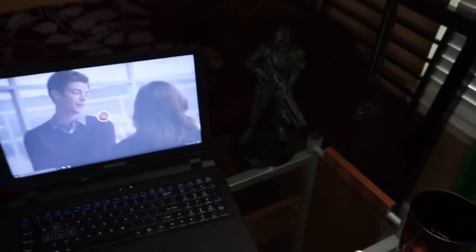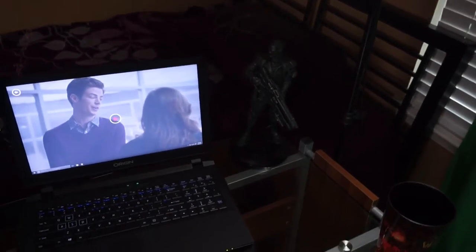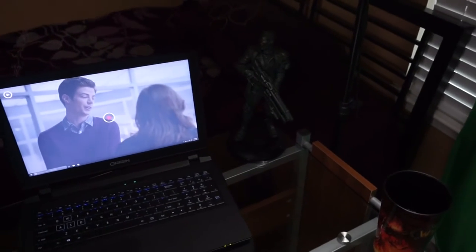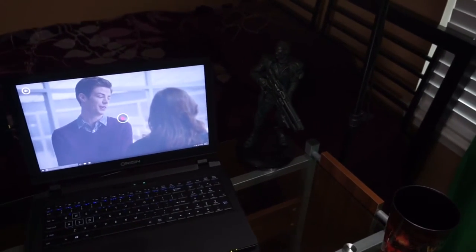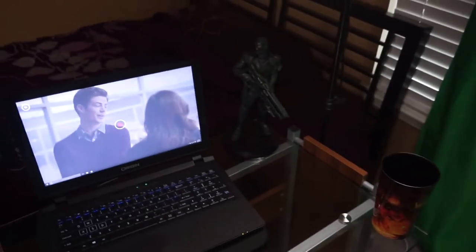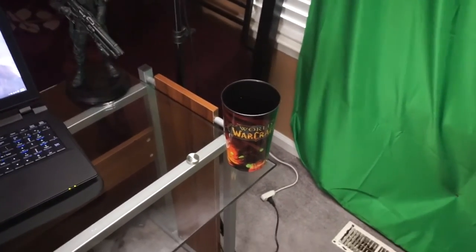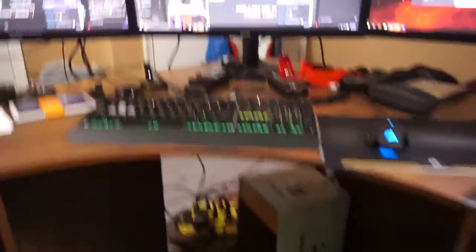I got my Soldier 76 figurine just chilling in the corner — that's my man, though my actual favorite character in Overwatch is Hanzo. Sorry Genji fans, but I've actually wrecked Genji more than he's killed me. I've been playing Overwatch since day one beta so I'm not that bad. Got my World of Warcraft water cup — I played WoW for over 11 years but completely stopped now, dedicating my time to entertaining people on the internet.